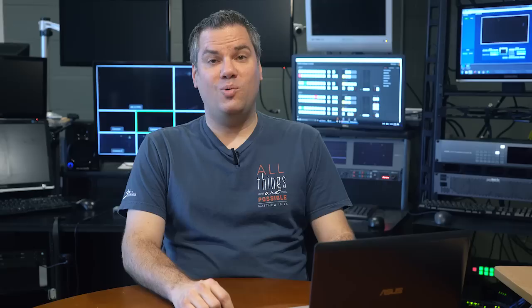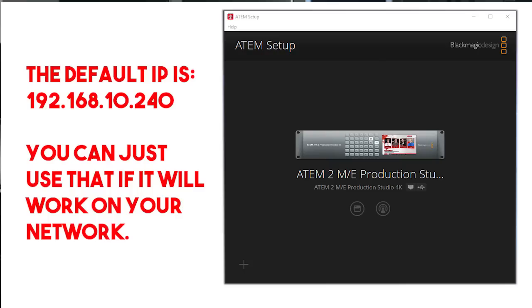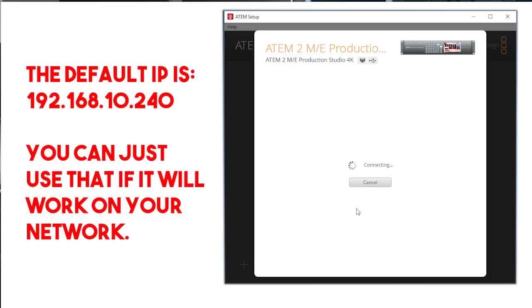When you first pull your ATEM switcher out of the box, there are going to be two hurdles you face to getting it set up and running. The first is setting the IP address of the switcher. This enables the control software that you run on your computer to configure and control the switcher. To set the IP address, you connect your computer to the switcher with the USB connection, and run the ATEM setup utility that was installed when you installed the switcher software. I recommend going to the Blackmagic Designs website and downloading the latest version rather than installing the software that came with your switcher, since it may be an older version.